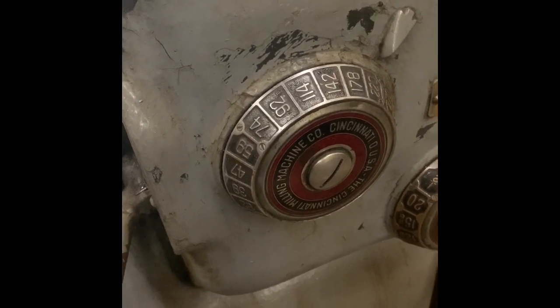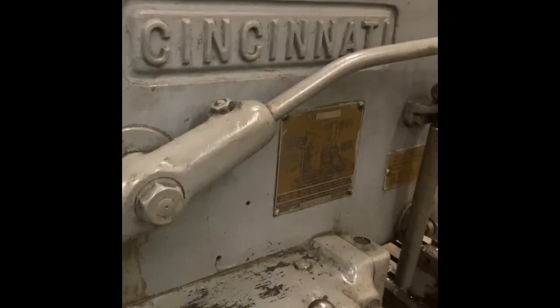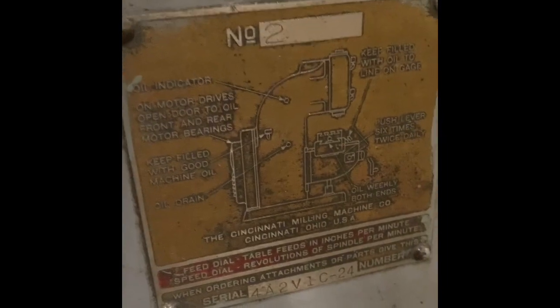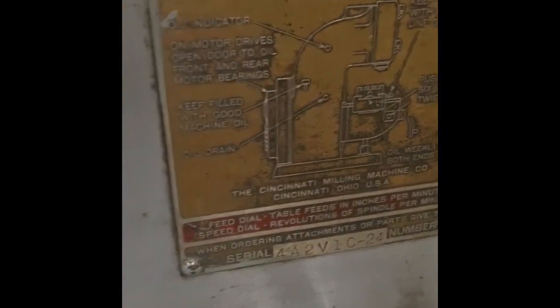It saved a lot of time in production, and so the Cincinnati milling machine company put out thousands and thousands of these things. There's another one of these nice brass tags that says it's a number two vertical milling machine. It gives a serial number and tells you where to lubricate it, and so on and so forth.